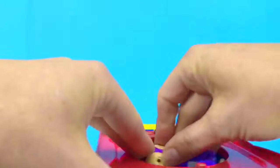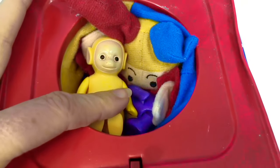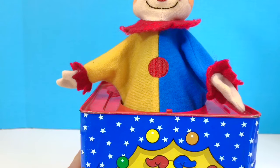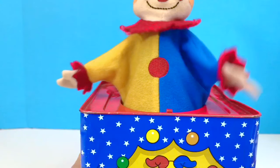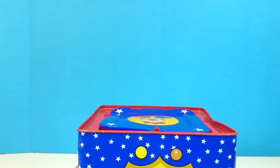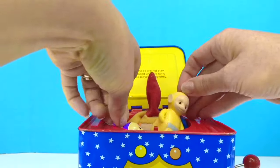Tinky Winky and Lala want to give it a try. They're going to go in the box with Jack. See you in a minute. Whoa! Let's watch that in slow motion. We'll try it one more time. The Teletubbies are still in the box. This time they didn't fly into the air.